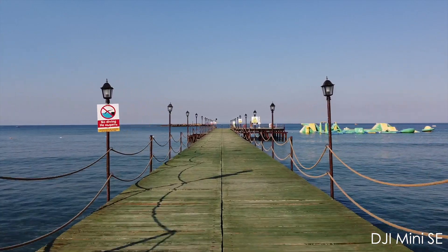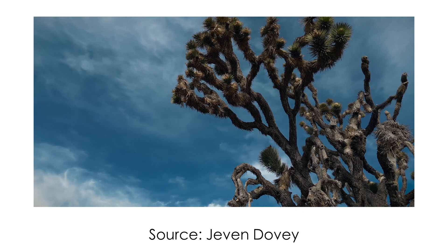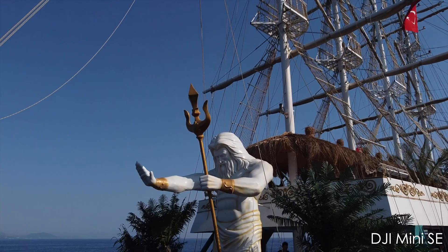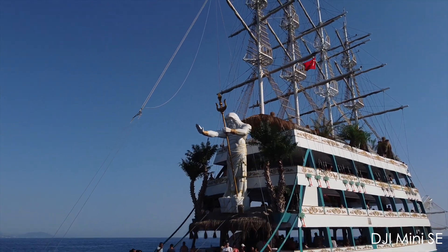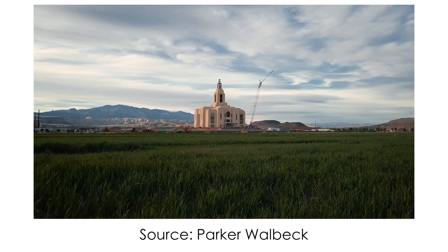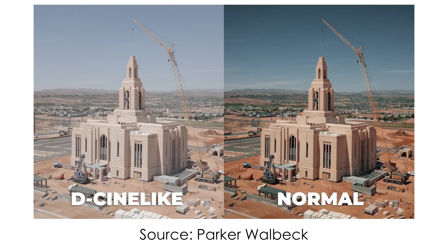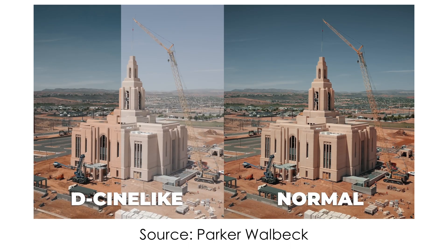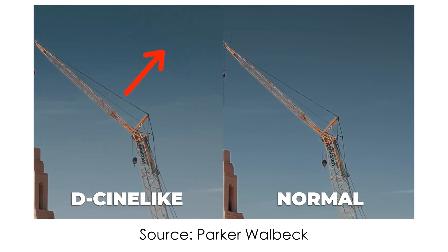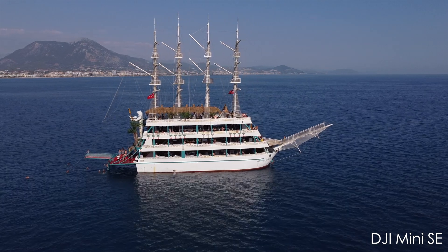DJI Mini 3 Pro has 40 degrees of upper tilt for creative shots, whereas the Mini SE has only 20 degrees — I do enjoy those types of shots and they open a lot of creative capabilities. Mini 3 Pro has two color modes: normal and D-Cinelike, which is still 8-bit, so it's not giving you a huge boost and I'd still recommend shooting in standard mode to avoid color banding on the sky. Mini SE has only the standard color option.